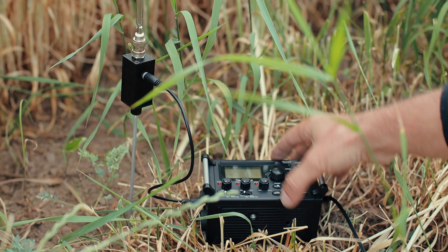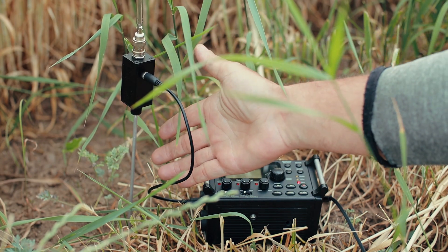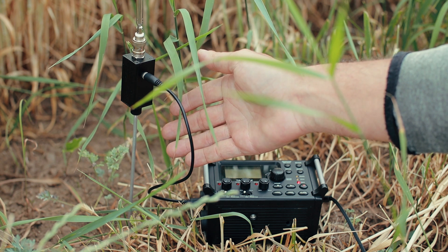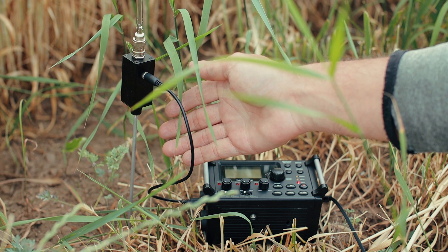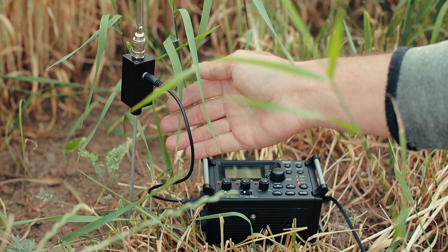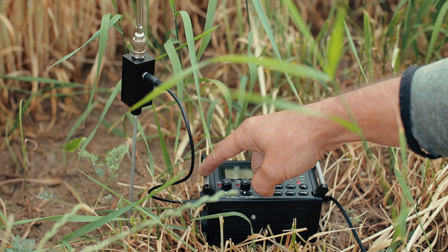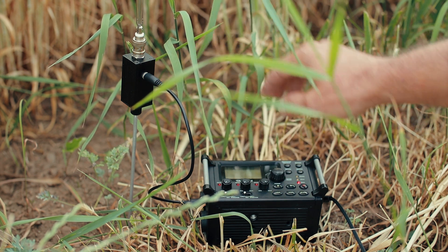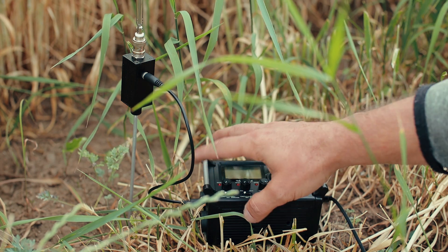I placed the spike into the ground — not very deep, as you can tell. The better the grounding, the better the results you will get with this simple receiver. The audio output goes straight into the audio input of the Tascam recorder — no batteries, no nothing. It's powered strictly by the Tascam recorder, by the inputs.